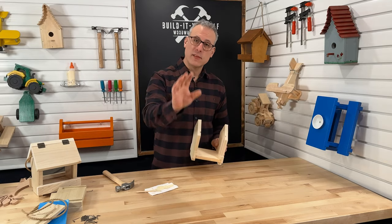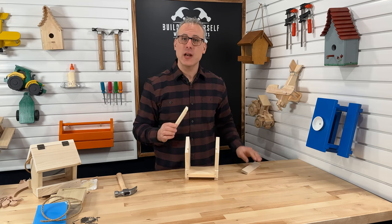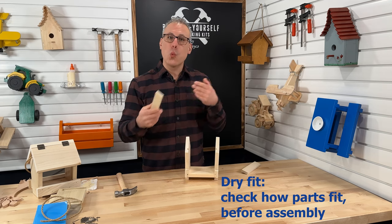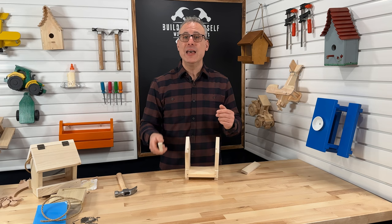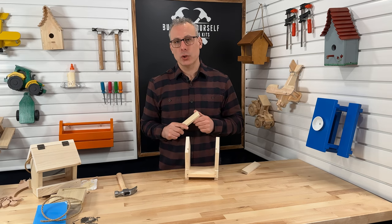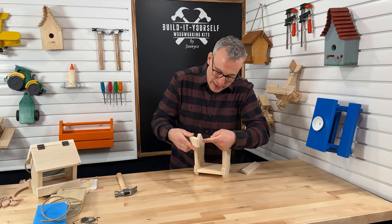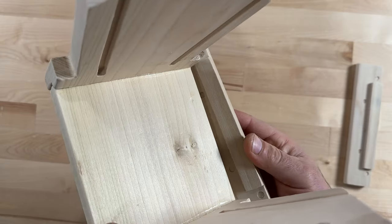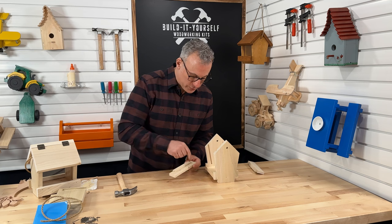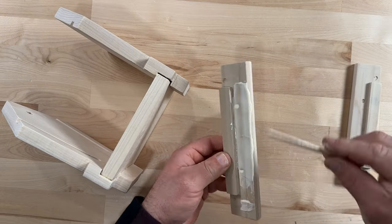Now we've got our two sides on. It's time to move on to putting our rails on. These two pieces right here are our rails. Let's dry fit them to make sure they fit. Dry fitting just means to place your piece where it needs to go without using nails or glue. It can help tell us if we need to make any adjustments to the size and spacing, and also it can show us where we need to put our glue. You can see that the cutout is at the bottom of the rail, and this little tab that sticks up sits on top of the base. Now that we know where it goes and can see where the glue needs to go, we can throw some glue on that and then nail it on. Let's make sure we get enough glue in the entire area of our cutout here.